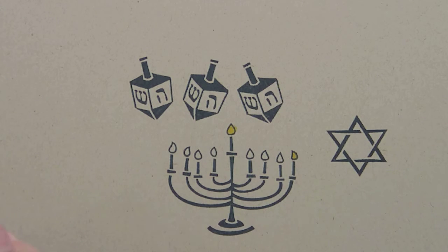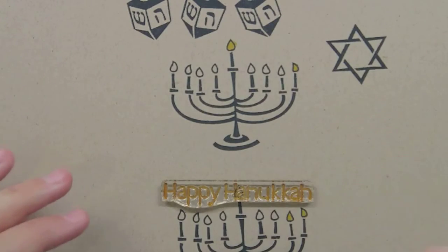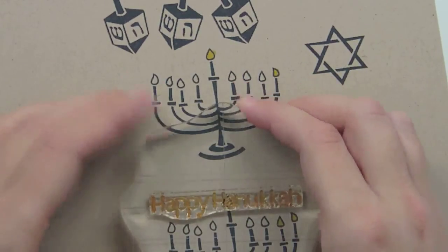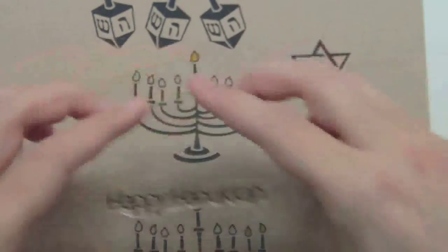The last image in our set is the actual sentiment — the Happy Hanukkah sentiment. When I do sentiments, I always put it down on the paper and then pick it up, and that means it's going to show that it's straight. And I'm just going to ink that up and show you the sentiment.